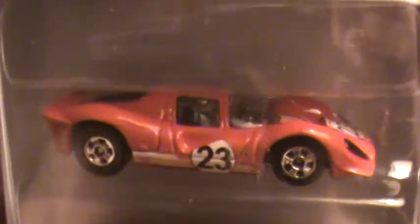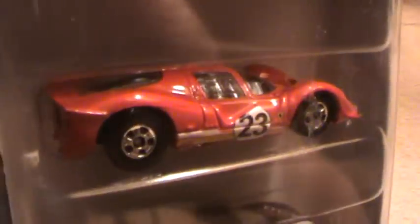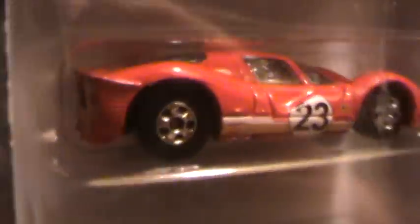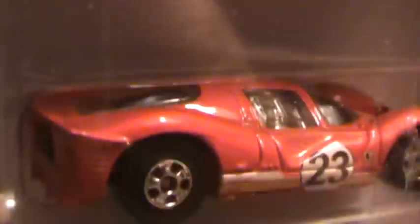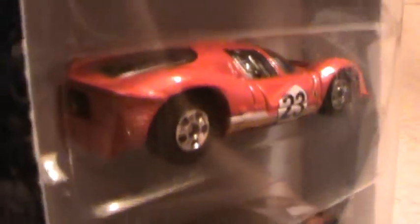Ferrari P4, Ferrari 5-pack gift pack. This 5-pack is interesting because it has two cars — maybe somebody can give me the details on this. It's kind of weird but they have the original rims on them, whereas the other ones have the stucco rims. But these rims are my favorite.